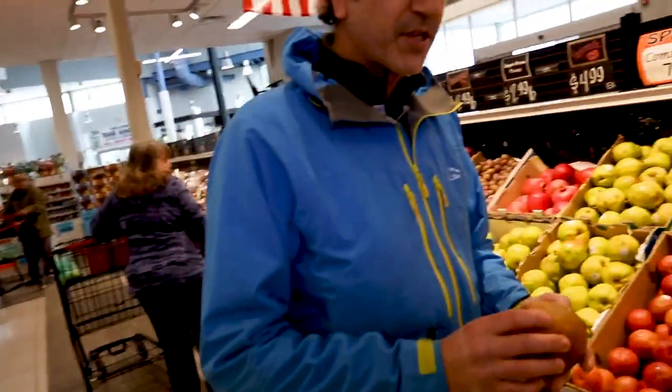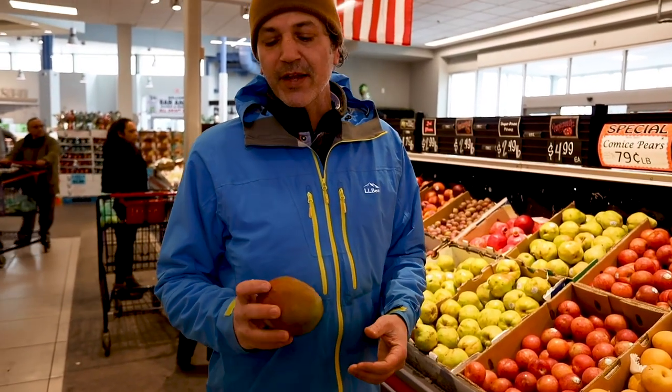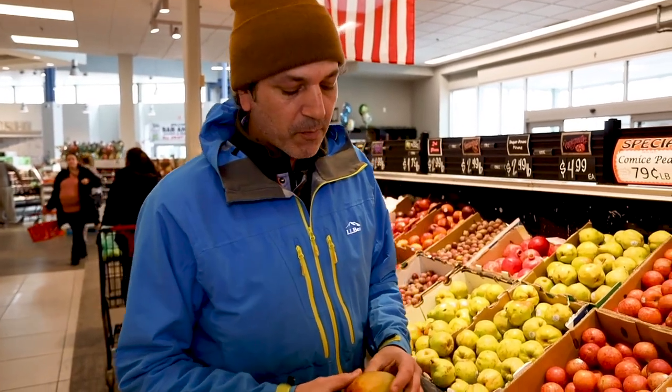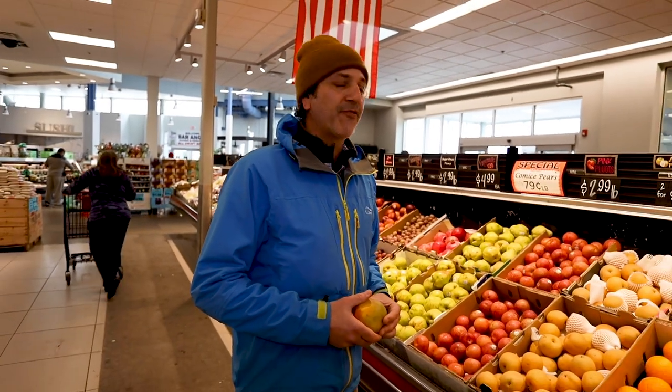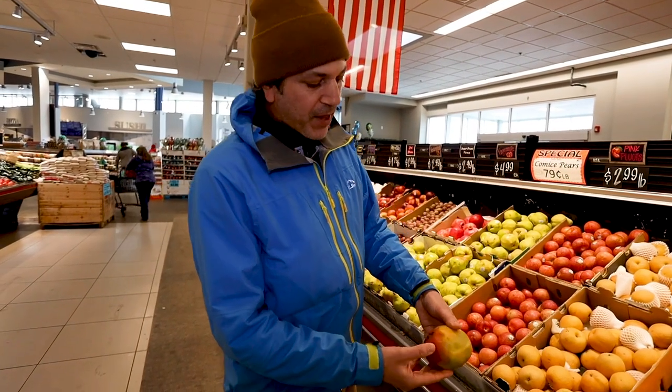Picking out mangoes that are properly ripe is fairly easy, fairly intuitive. One thing that you want to look for, other than the obvious blemish-free, no cracks like you would look for in most produce, is that properly ripe mangoes are very, very soft — about as soft as a fairly overripe avocado.